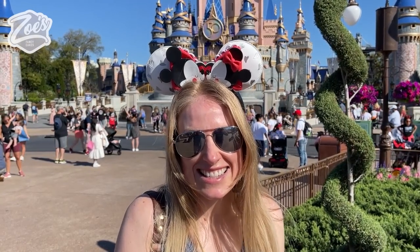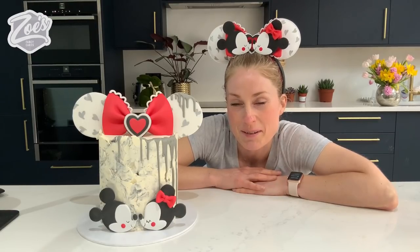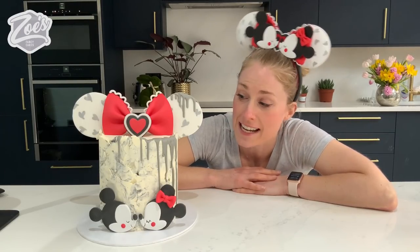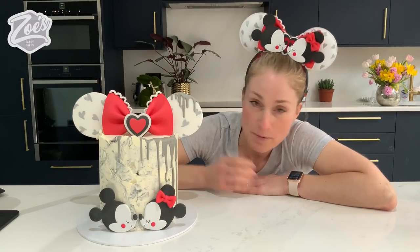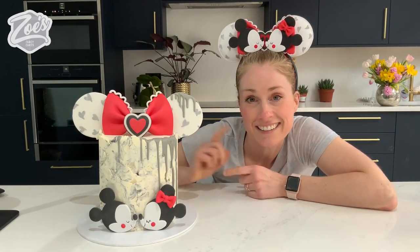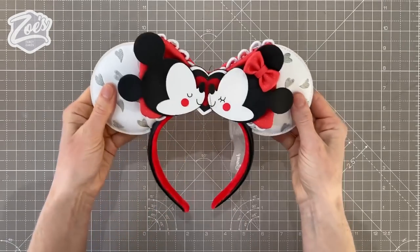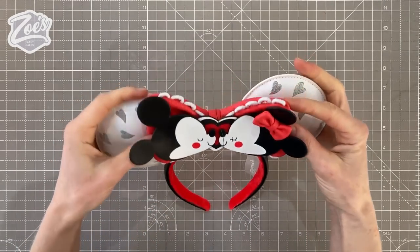Hi from Florida, Orlando! Welcome to Zoe's Fancy Cakes channel. I'm Zoe, and today I'm going to be showing you how to make this little creation. I've been busy packing to go on my Disney holidays and I thought, why not turn the ears into a cake? We're going to have a go at doing some marbled buttercream and then some mini Mickey ears.